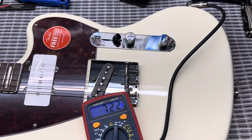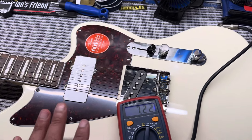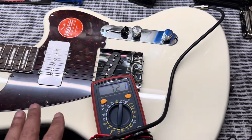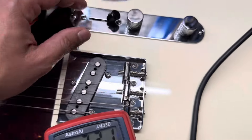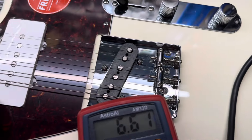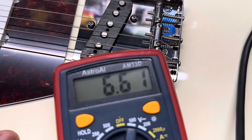Now I want to talk about the electronics — very cool electronics. Running down the standard stuff: for the bridge pickup we're looking at 7.21k, and for the neck, which is the jazz master neck pickup, we're looking at 6.60k.